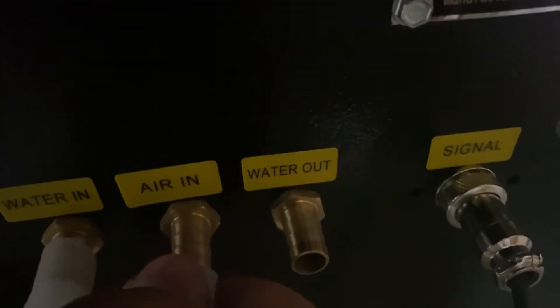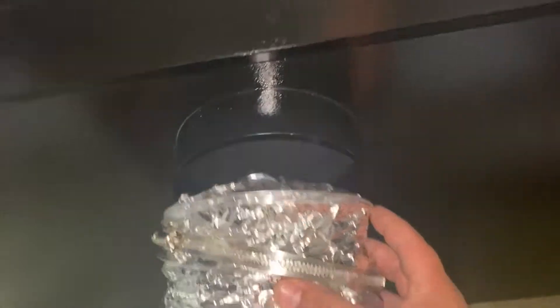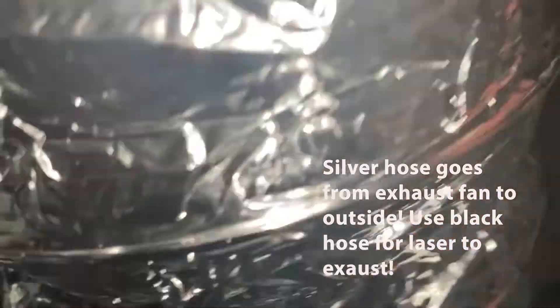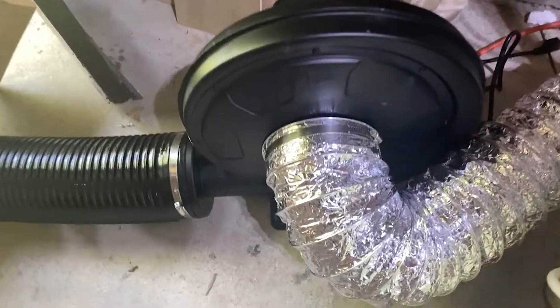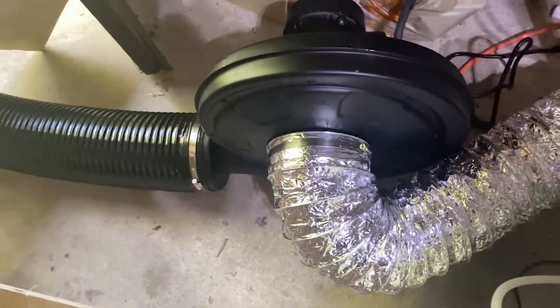The air goes to the air-in and that just pushes air down the nozzle, keeps the smoke away from where you're actually cutting, and blows parts down. For the exhaust: don't use the silver hose — you need to use the black rubber one, because where the exhaust fan is it's pulling air, so the silver hose will just squish together. I found that out after the fact.